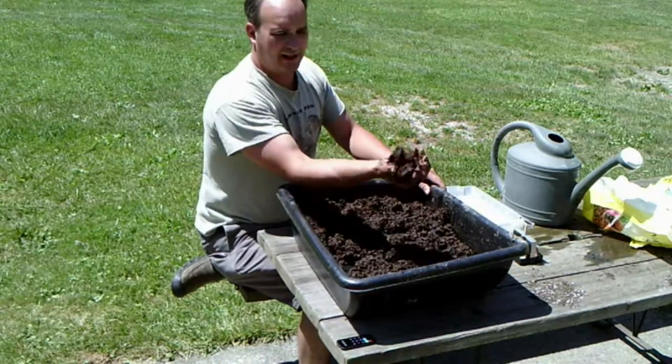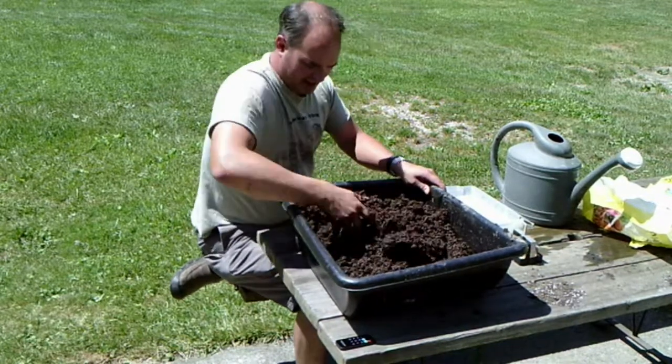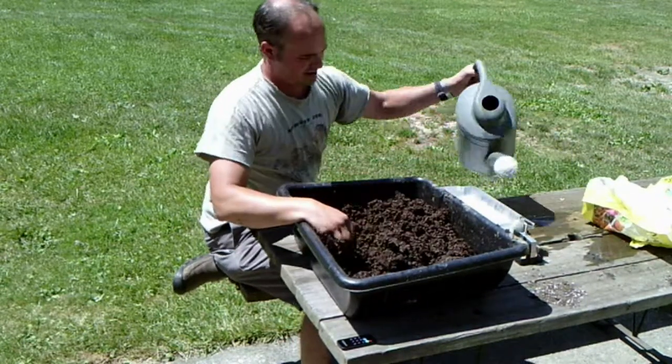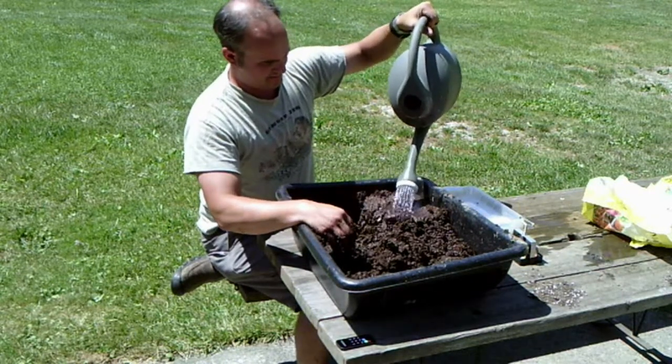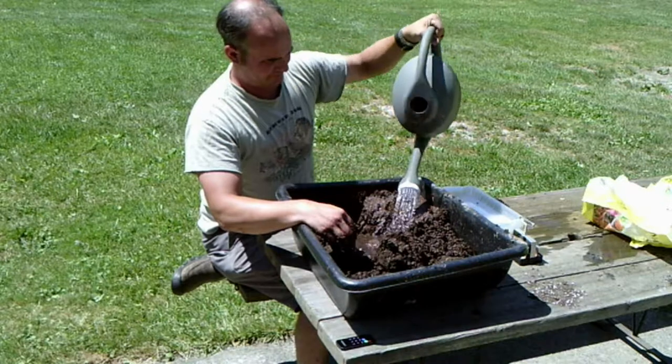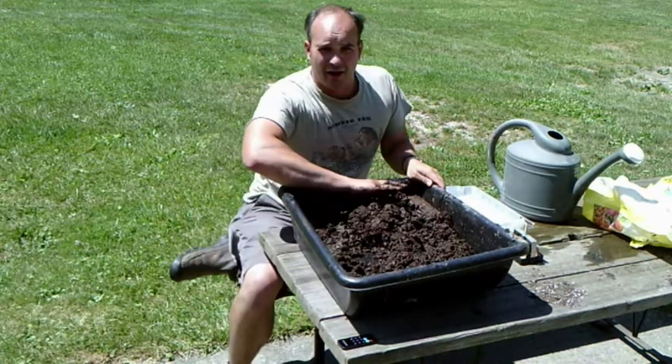You're looking for a point where it somewhat holds its shape when it's done. Looks like I've got to add just a little more water here — looks like I'm adding just shy of a full watering can of water.